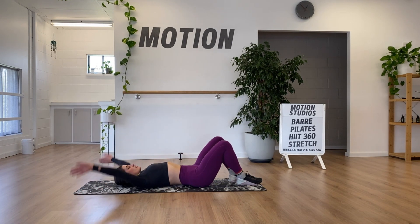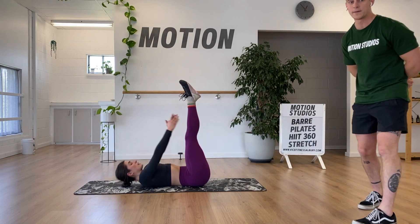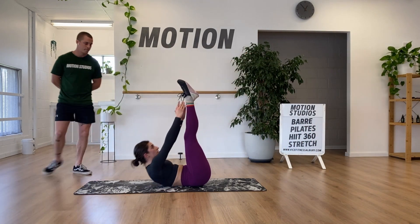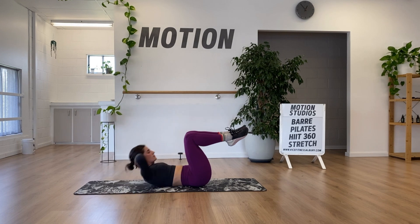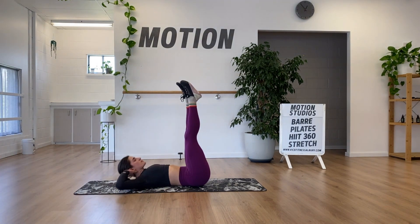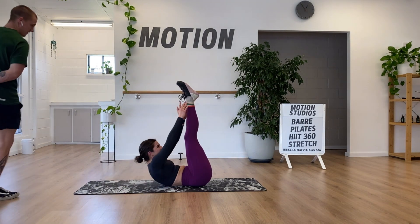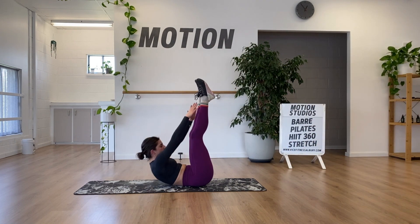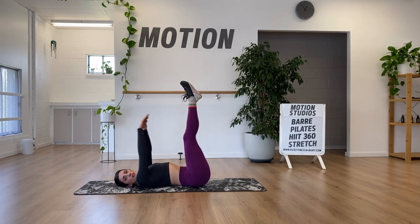Last exercise we previewed was our toe reach — keeping feet as high as we can with as straight a leg as possible, here for 40 seconds. If you're finding this tough, bent knee reaching towards your foot is a good alternative. If it's uncomfortable for your neck, support the back of your head and try to relax your head into your hands.